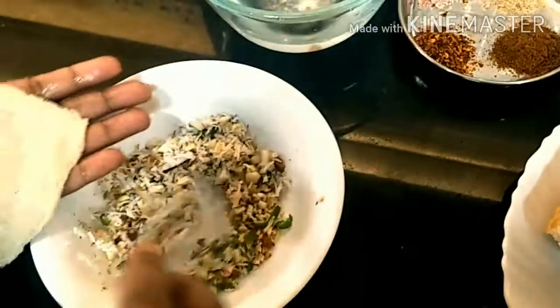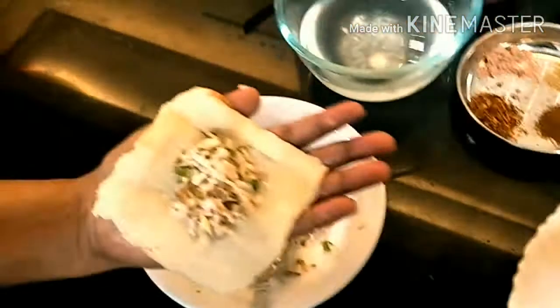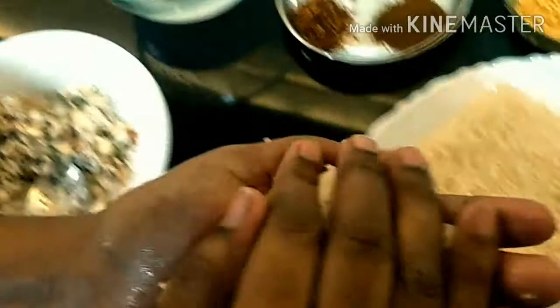Now we'll take our coconut stuffing and fill the bread. We put the two bread slices together and press them on top of each other.